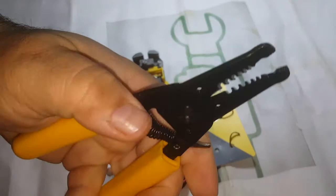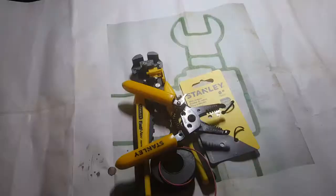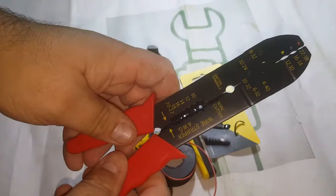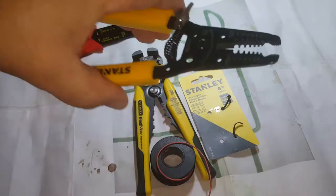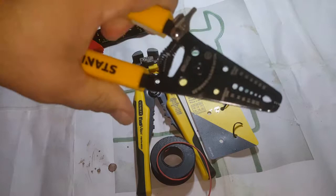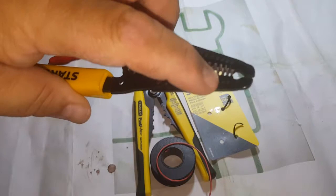These type of wire strippers — if I can get on camera — that overlap, that's the kind that you want. Not like these cheap ones that most of us have just taking up space in the toolbox, because you can see the light in between the cutter right there. There is no light in that cutter right there — that's what you want to look for.